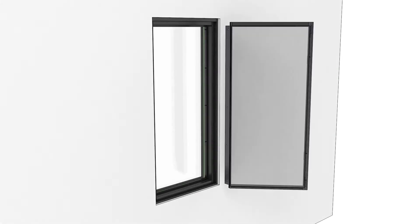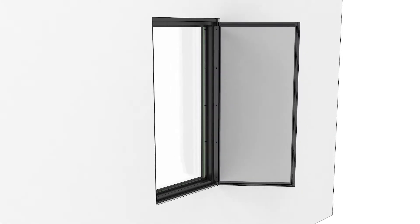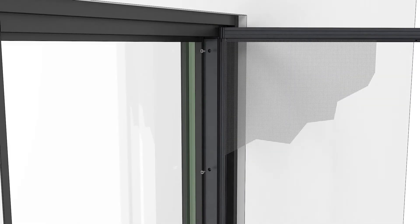To install the push-out screen, insert the hinge bar on the screen into the window frame. Line up the pre-drilled holes, then fasten it to the frame with the stainless steel screws provided.